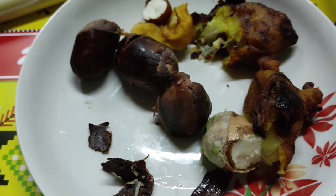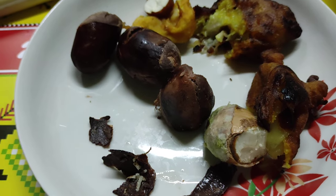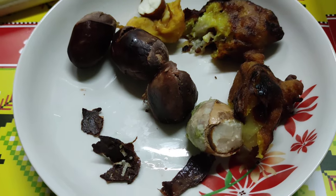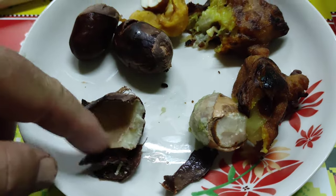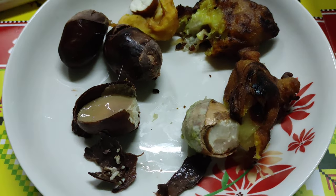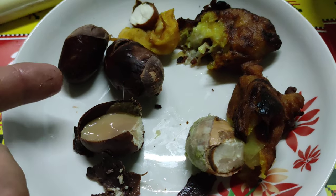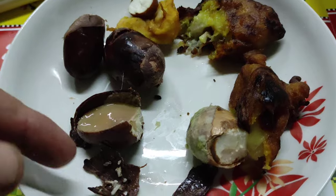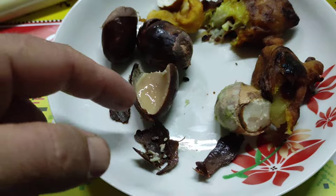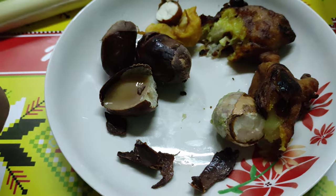Taste-wise, it's nothing special — a bit like an underwhelming chestnut, a bit like an underwhelming potato. Definitely edible. They added some salt, which helps with the taste. I think if you cut them into pieces and make them with spices it would be quite okay. Because these are big seeds, they are nutritious — you can make something out of them — but just salt is not enough to give them an interesting flavor.